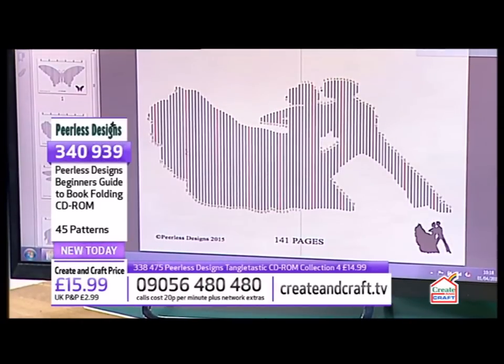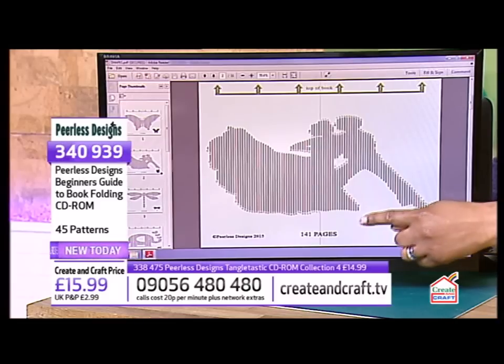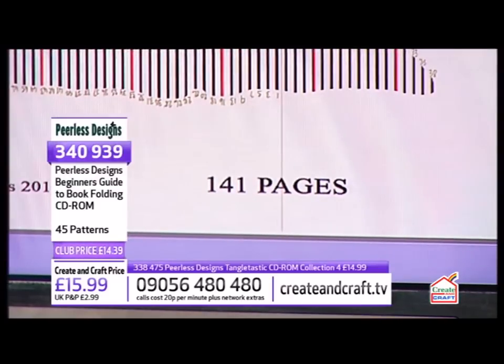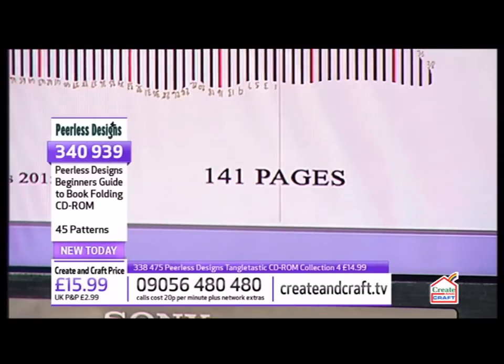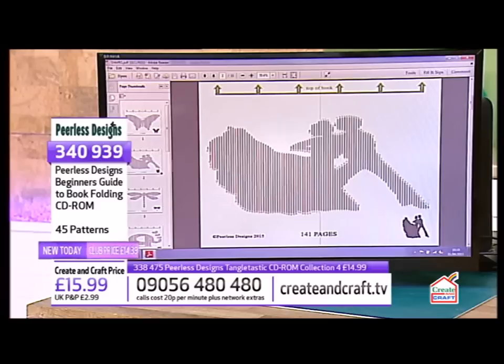What I've done is stretched the pattern, because if the lines are really close together it makes it confusing. Also, every tenth line I've put a red line — it all goes to helping you keep track. And we don't have to measure, because Sarah has put numbers running along the very bottom, so it's all been measured for you. There are many ways of doing this; this is the way I do it. I wanted to simplify it and make it easy for people who've never done it before.